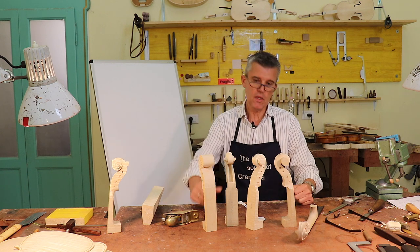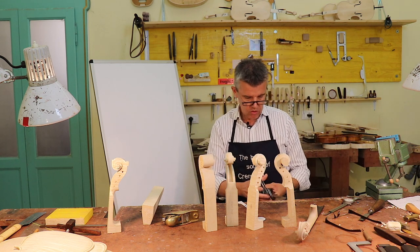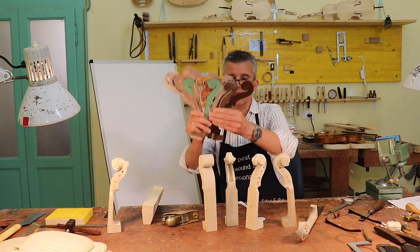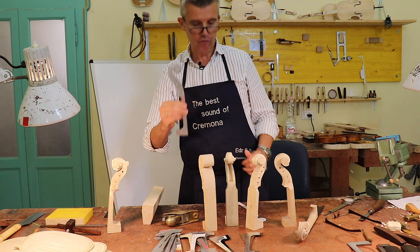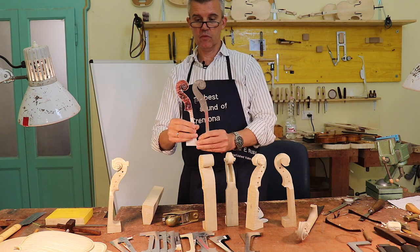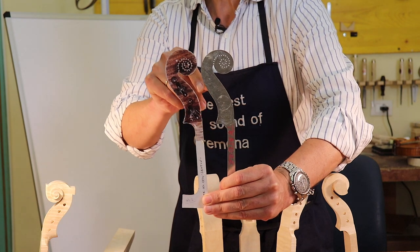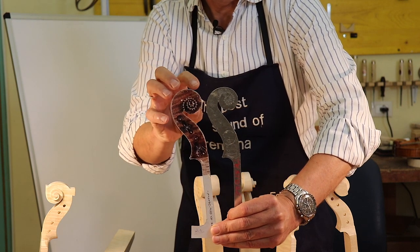So what is actually the difference between all these here and the ones made in factories and by other makers? When I was making another video talking about different models — here are all my templates I made over the past years — every instrument has a different model. Let's take a Testore compared to a Guarnieri Sainton. There is definitely a clear difference: here the peg box is very long, and this is the small, bumpy one, and then it's a small scroll like this.